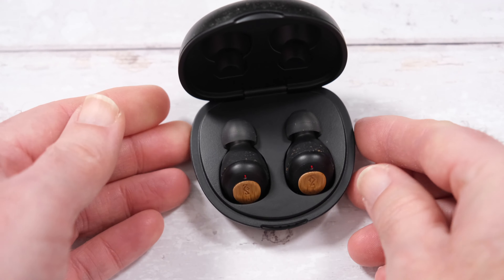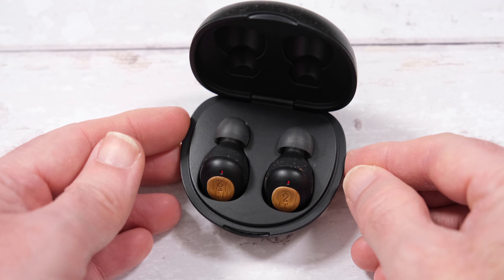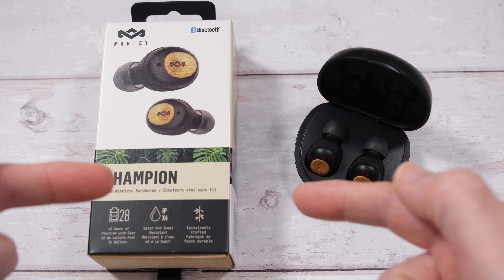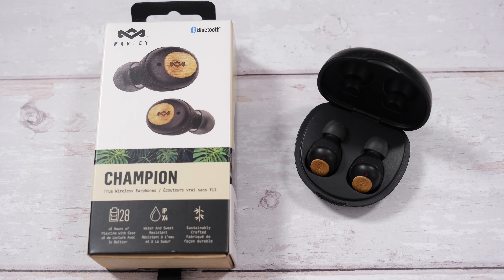So these are the Marley Champion - well worth checking out and really highly recommended. That is it for my review. If you want to pick up a pair of these for yourself, please do check out the links down in the video description. There's also a link down there to the Marley website, so please do check that out as well.